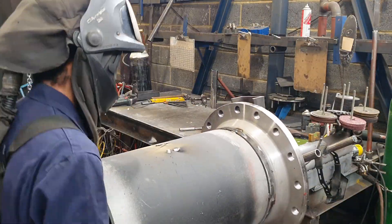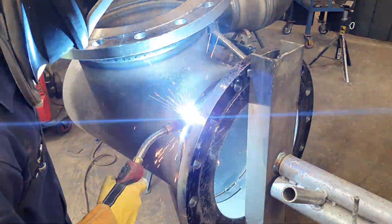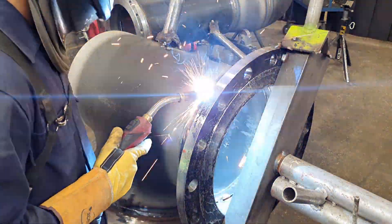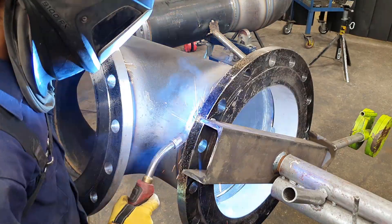I'm just welding the last pieces of the tee, but if you could imagine having that 16 inch elbow on the other side of this tee rolling around — personally it would have bent my turning handle and possibly made my table fall over trying to support the weight of it.